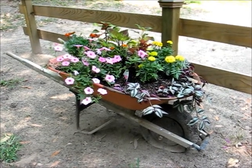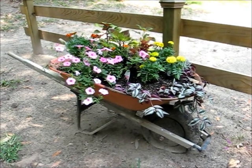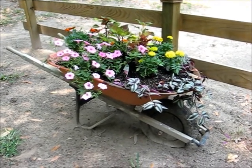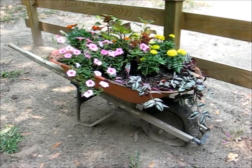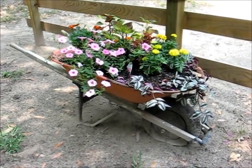Hi there YouTubers. I wanted to try out a different camera for video, and I also wanted to showcase what my wife did with an old wheelbarrow drive drum.